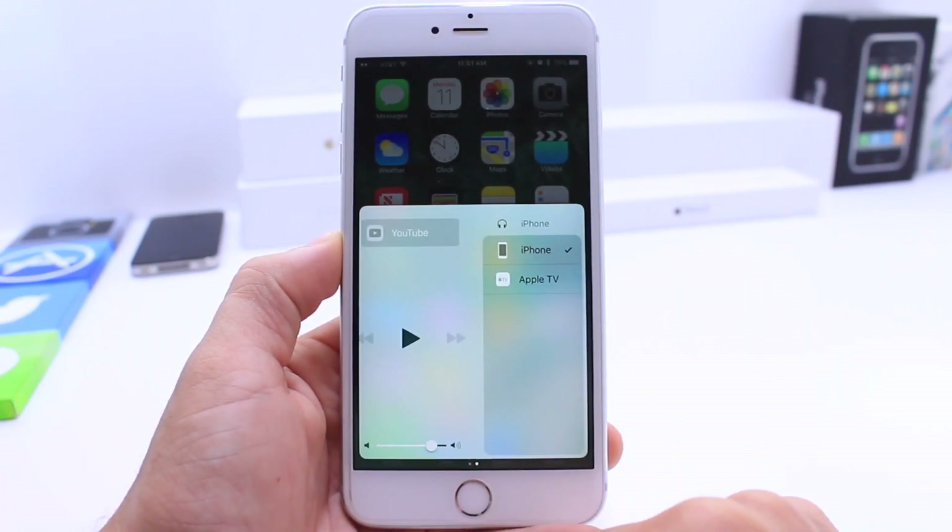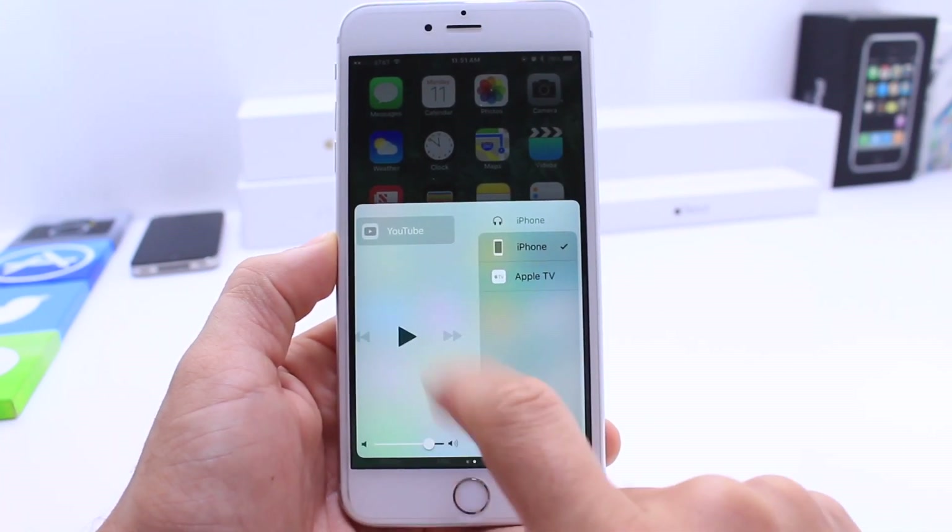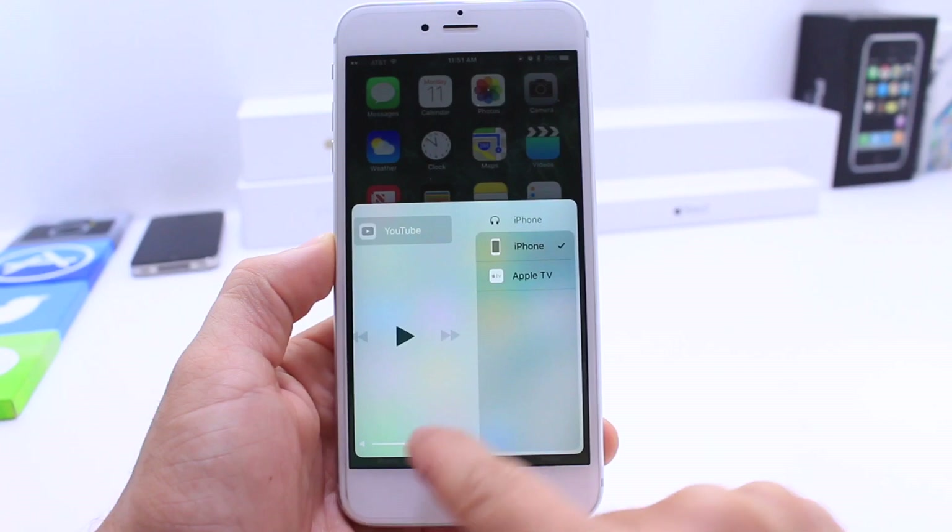If I swipe over to the controls here for the media, you also see on the right all the devices that are connected, and you also see your controls including the volume at the bottom.